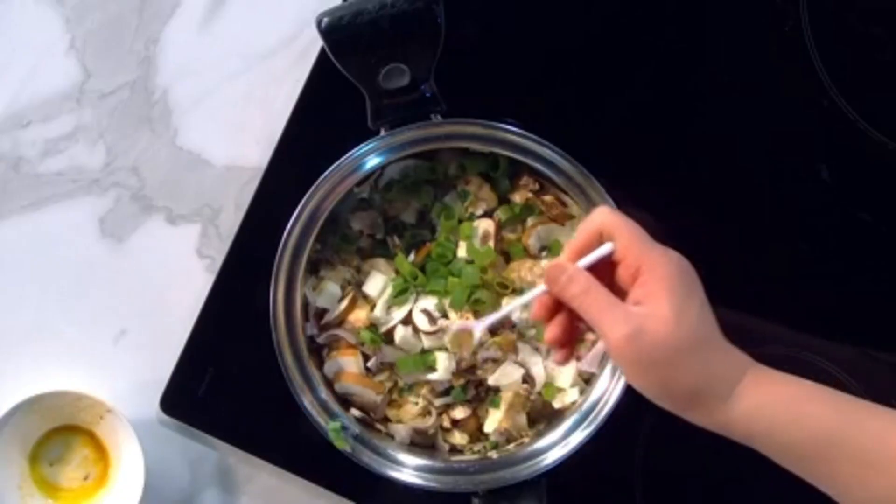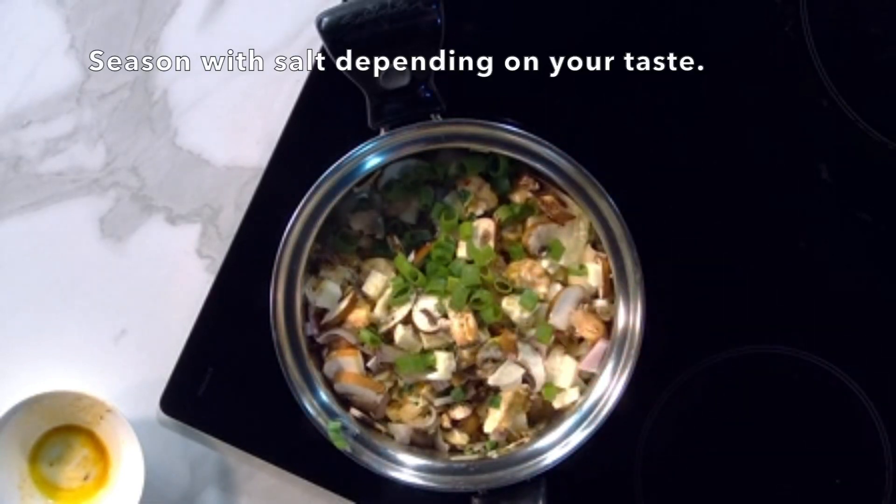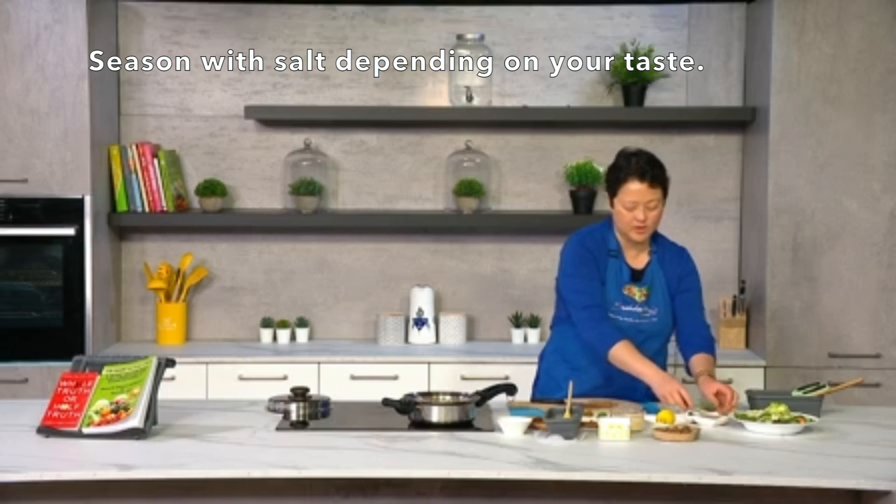I won't be adding too much salt — there's a bit of seasoned salt with herbs here. Because the fish was already quite well seasoned, just a little bit is fine, but obviously the salt depends on your taste buds. Give it a bit more of a stir.